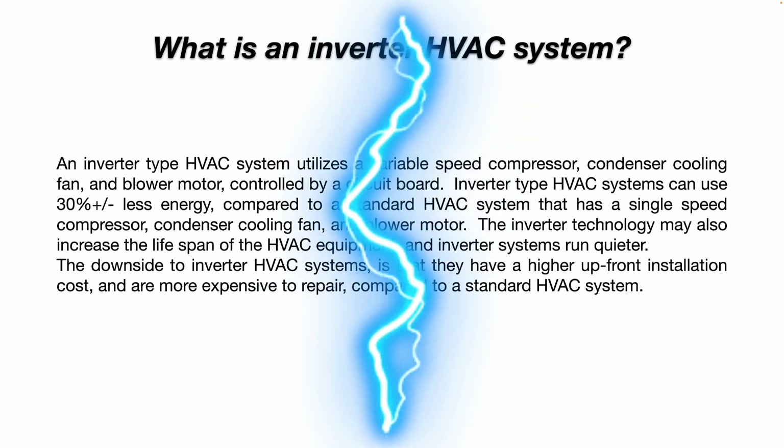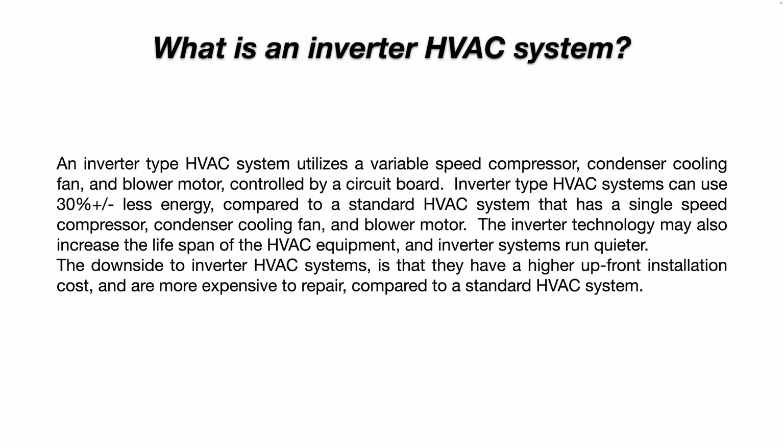plus or minus, compared to a standard HVAC system that has a single-speed compressor, condenser, cooling fan, and blower motor.